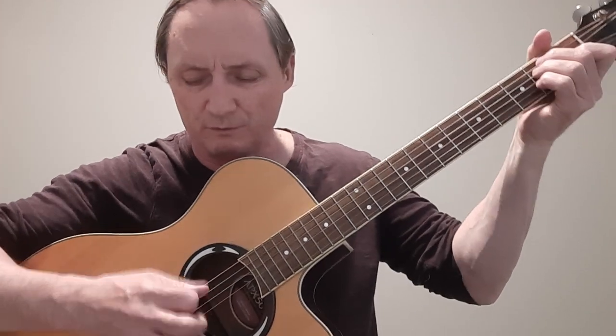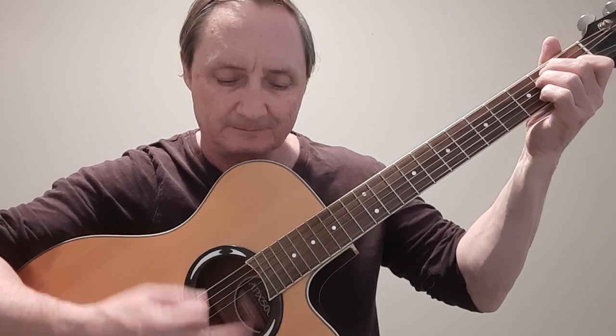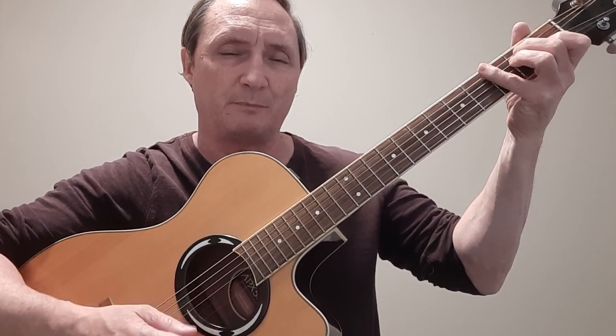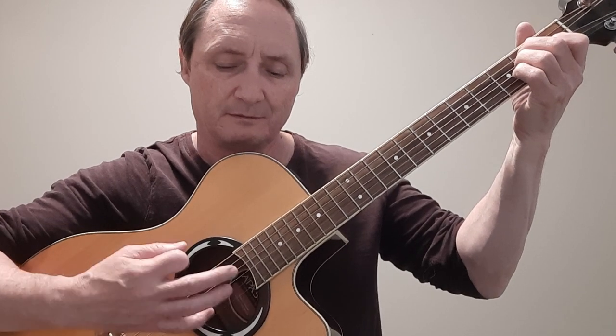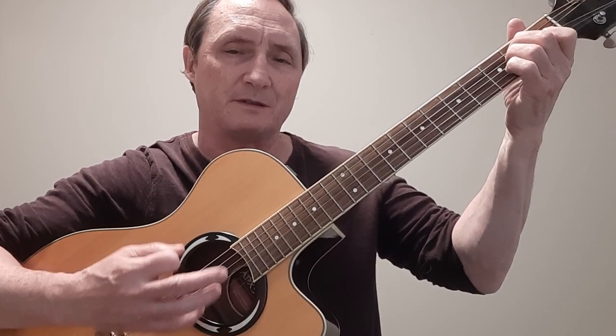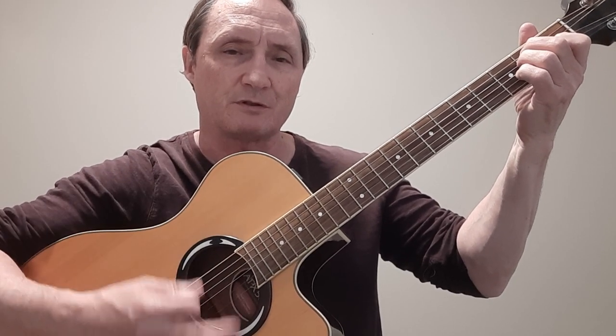There are a couple of ways of playing the rhythm on this. You can play a root-down-up, down-up, down-up all the way through. Or you can play it almost like a gallop beat: root-down-up, bass-down-up, root-down-up, bass-down-up. Or you could just do a downstroke.